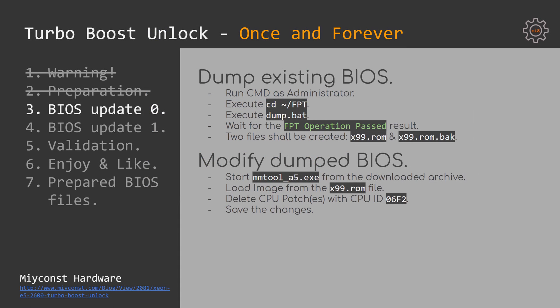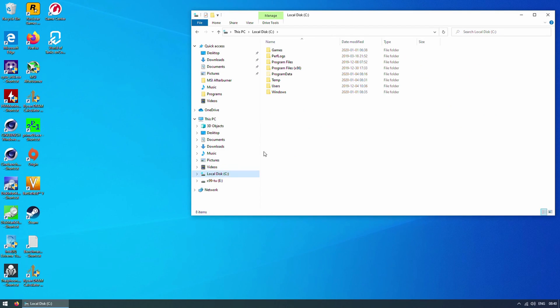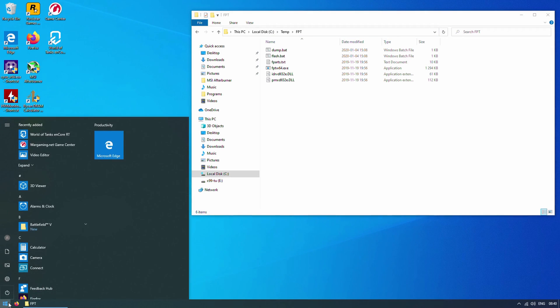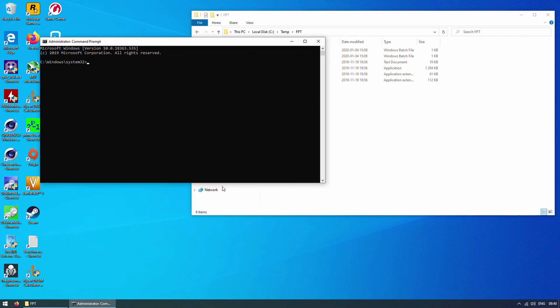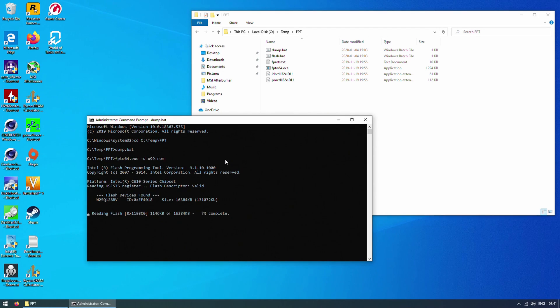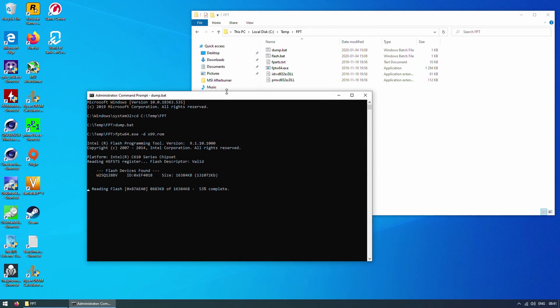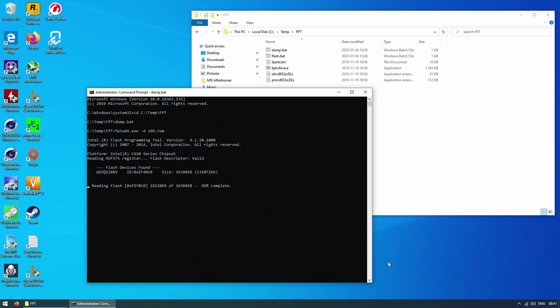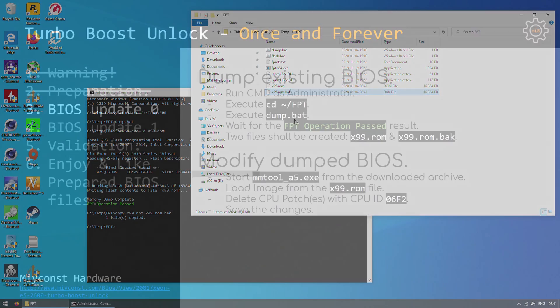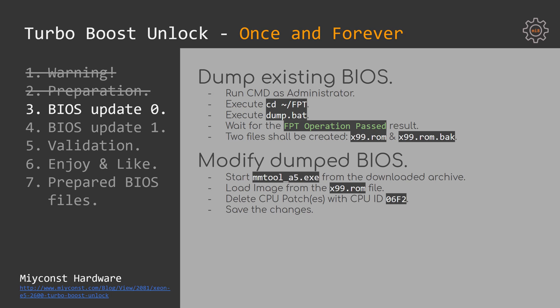First, we need a dump of your existing BIOS to work with. Open a command line tool with administrator privileges and navigate to the FPT folder of the unpacked archive. Once there, type dump.bat and press Enter. This will create two files: x99.rom and x99.rom.bac. x99.rom is the file you will modify, and x99.rom.bac is a backup of your original BIOS in case something goes wrong.